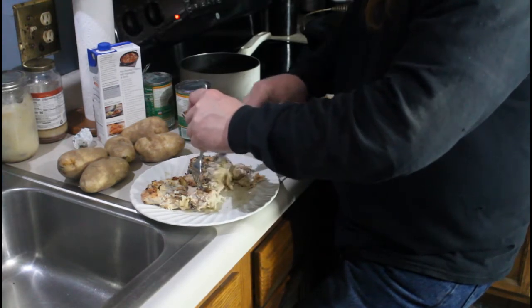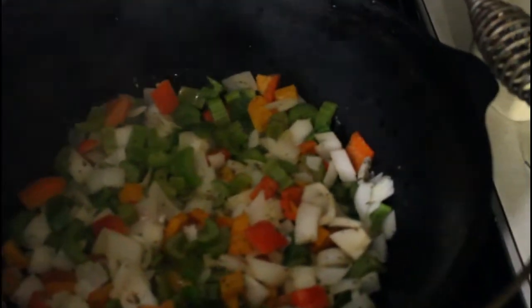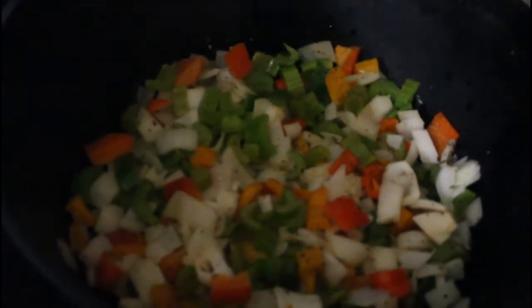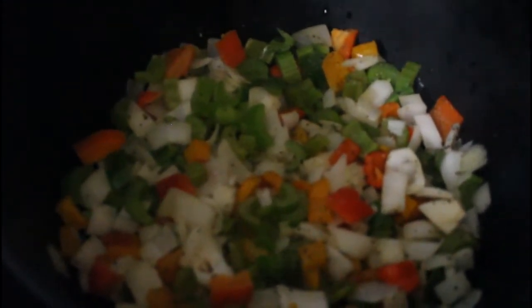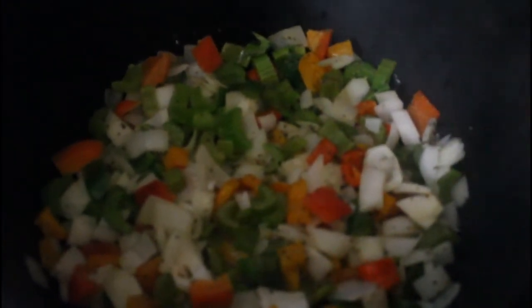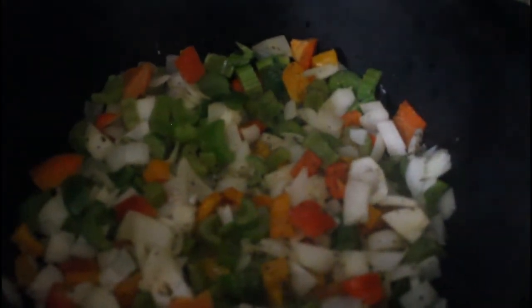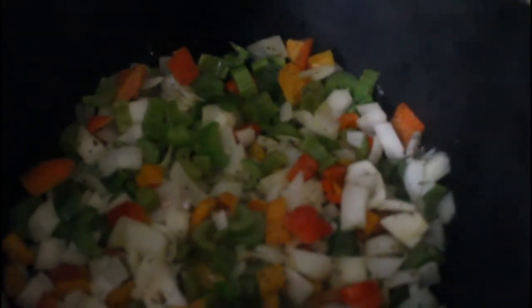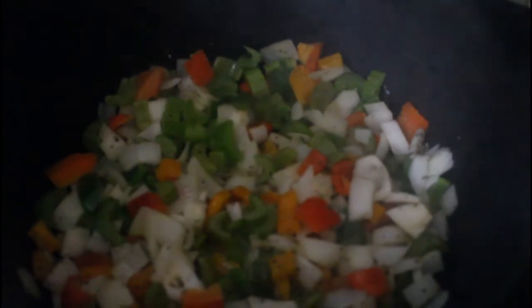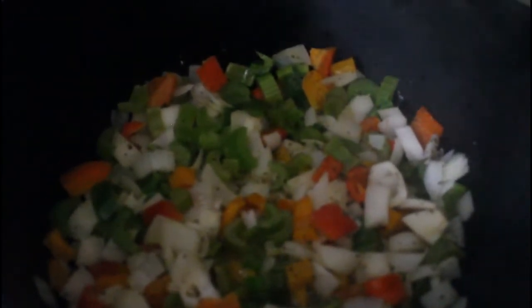This is what our veggies are doing down inside the Dutch oven — just butter and the veggies, cut up, minus the potatoes. I put a little bit of salt, a little bit of pepper, and a little bit of garlic. That's it. We're going to let these go for a bit, let those onions turn translucent, and then we'll be putting it together.